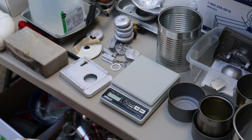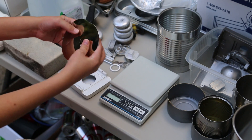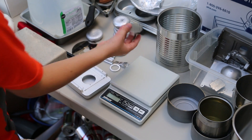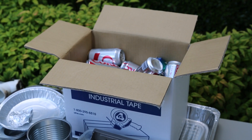Here's what we'll be smelting today: a hard drive disc, some hard drive platters, some heat sinks and other aluminum parts, and some aluminum cans.